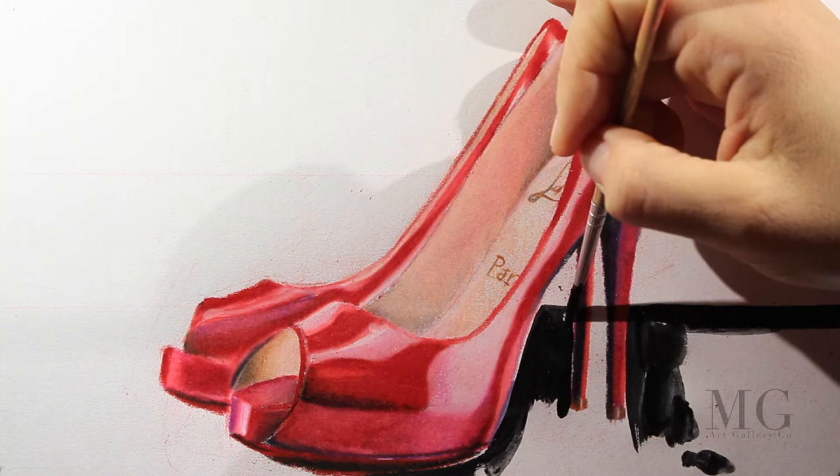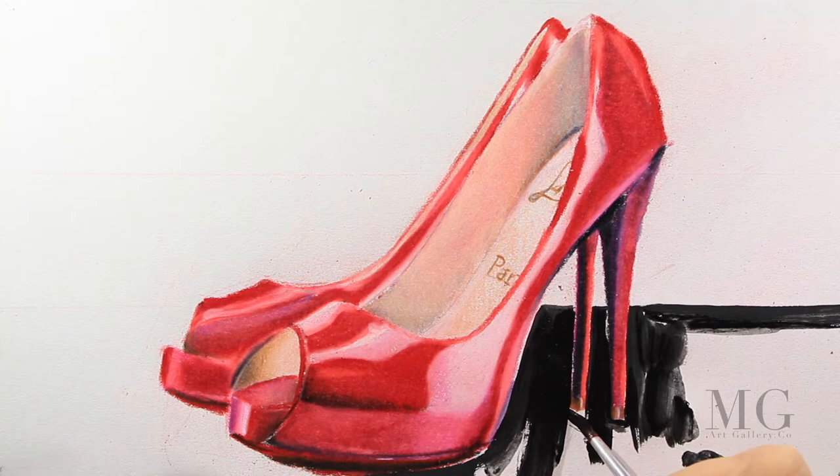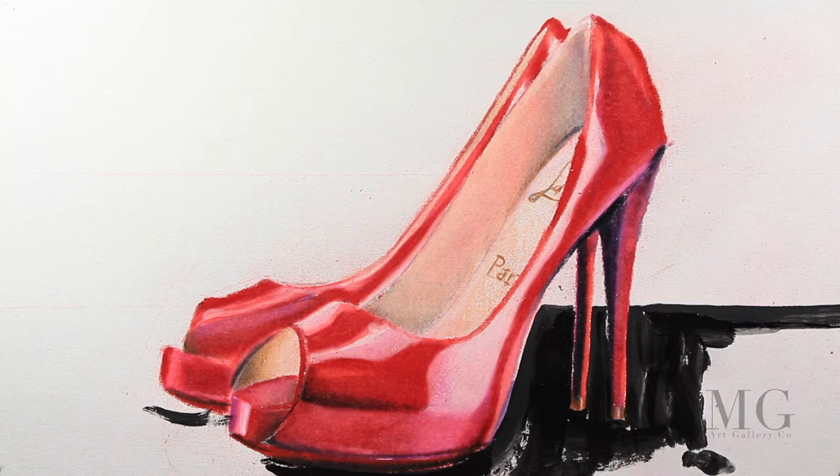Here I'm using a small detail brush. Of course it's more effort when I'm using a small brush, but I choose this brush because it gives me more control over the edges. So gently I'm moving around the shoe.